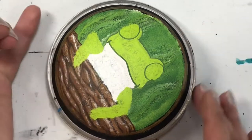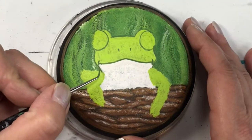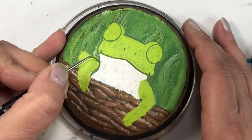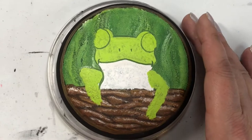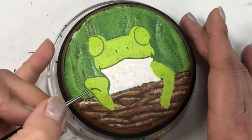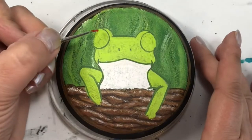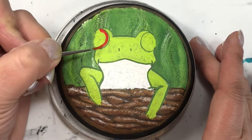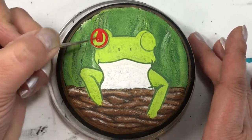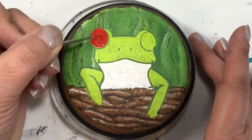I'm doing an outline now on the frog just so I have a better idea of where things are, since I'll be putting in additional colors. This gives me a really good guide to where things belong — it cleans up that fuzzy look, because frogs aren't fuzzy.